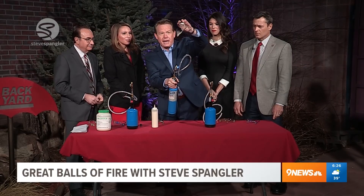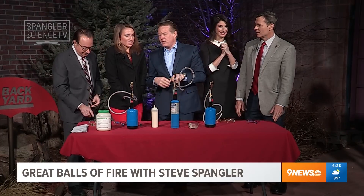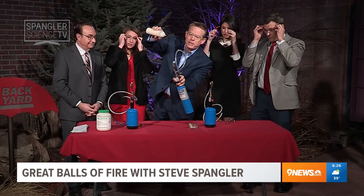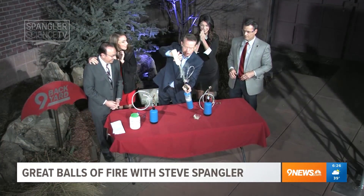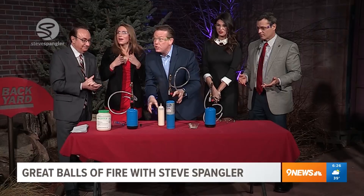But when you distribute it in the air, then you get some fire. That was very close — put on your safety glasses, people. Watch what happens: if this is distributed in the air, you get... see how it falls down? So it's kind of cool, but it's not a ball of fire.